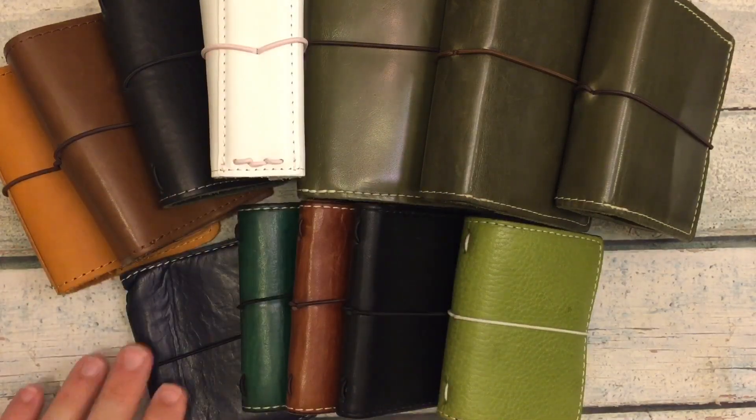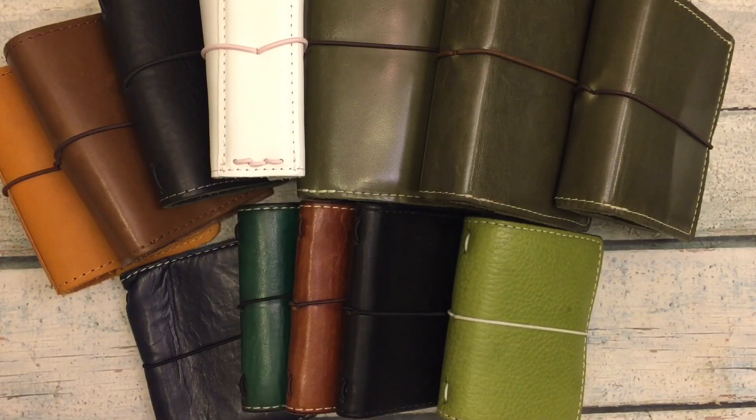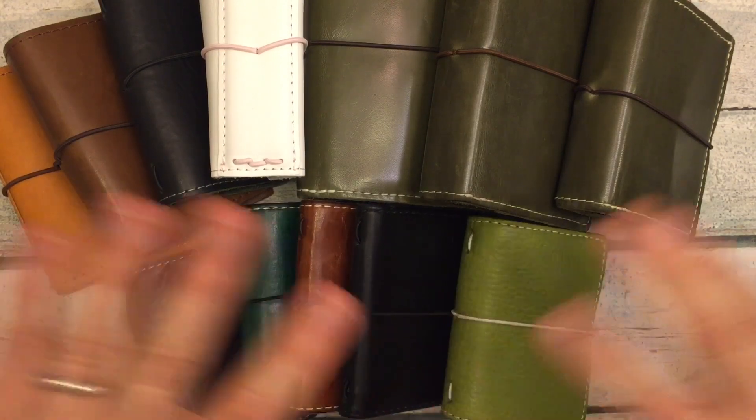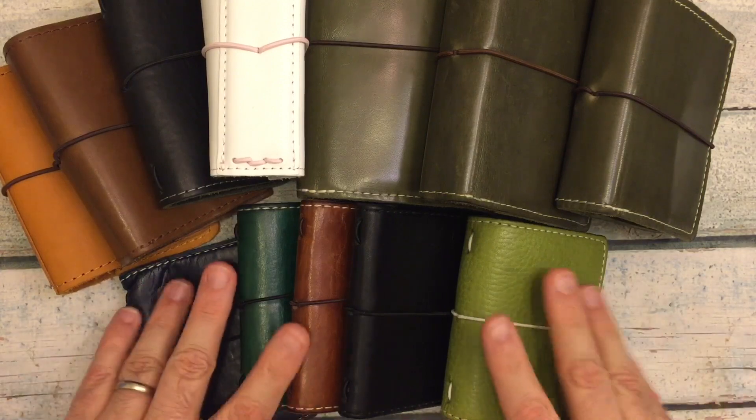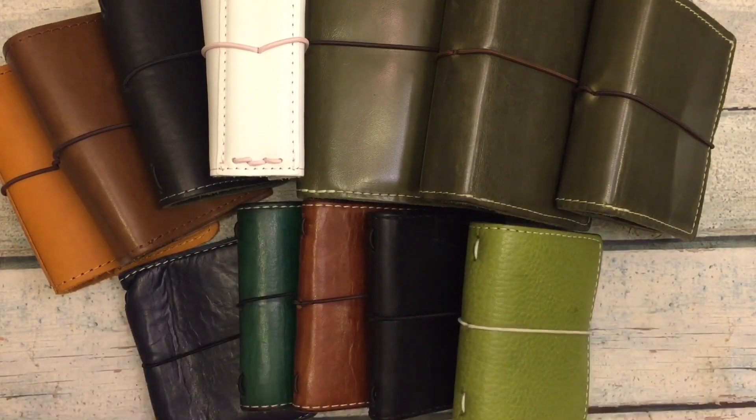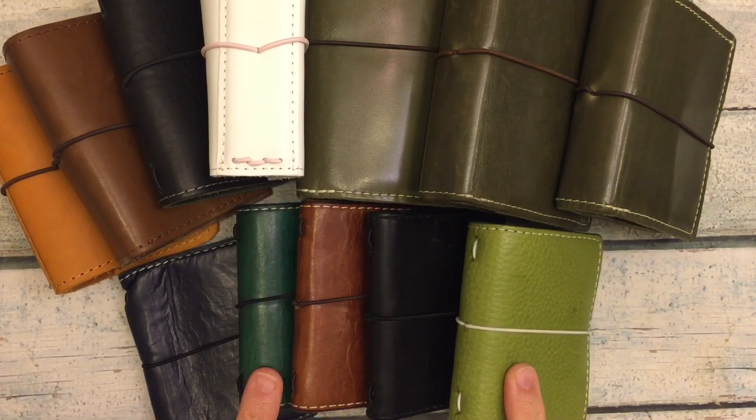Hi everybody! I'm here for a video about Little Planners. We're going to be talking about Nanos from Chic Sparrow.